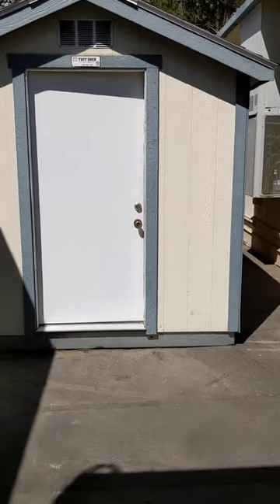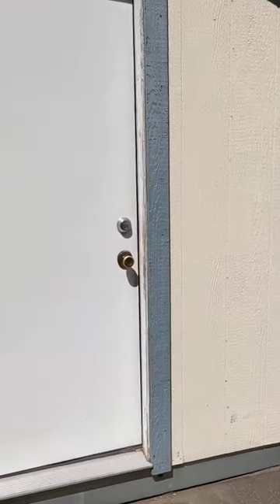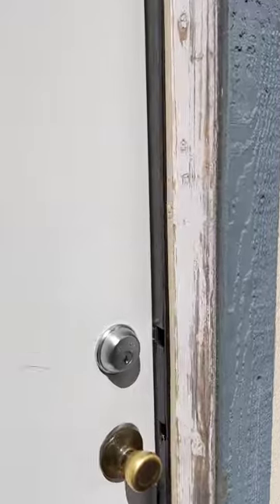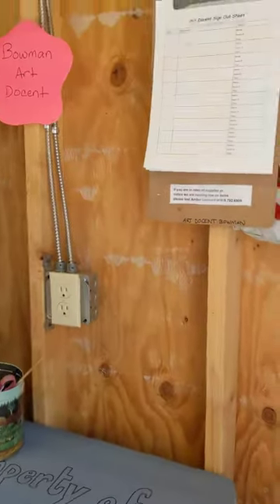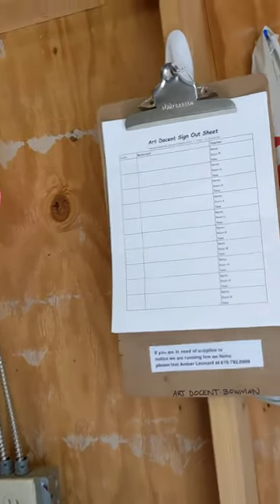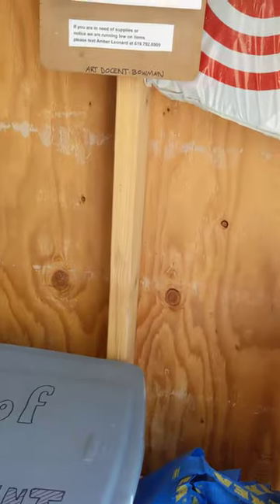Hi everyone, my name is Amber and I'm helping out with art docent this year. I just wanted to show you this is the supply shed where we have all of our supplies. This is our sign-out sheet right here, so if you take materials out make sure you sign in and sign out. We have some tote bags here if you want to use them to transport stuff back and forth to the classrooms.